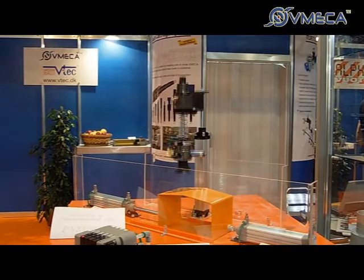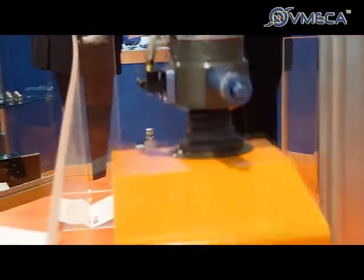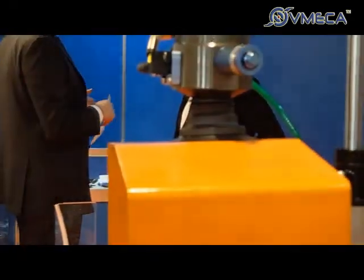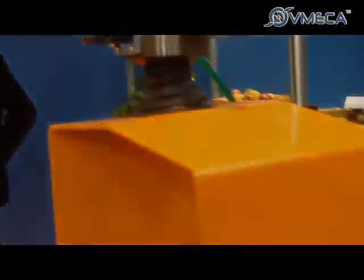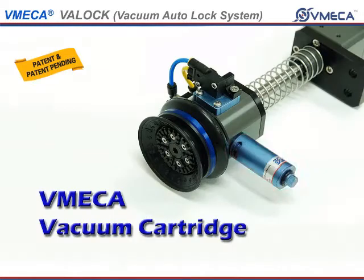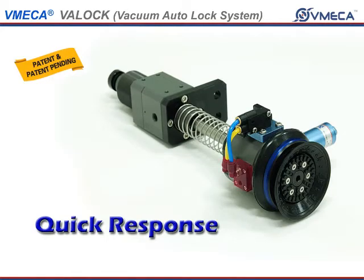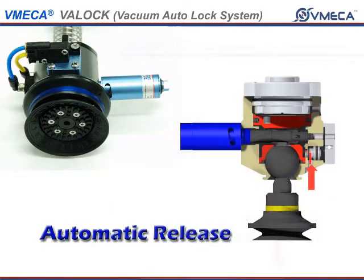VatLock capabilities include an Integrated Autolock system, does not shake or change position when transferring product, Automatic and Flexible Handling of Products, integrated with V-MECA vacuum cartridge so it maintains steady operation despite fluctuations of air pressure, Quick Response Time, and Automatic Release.